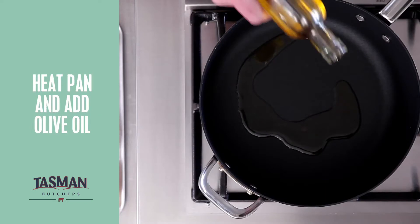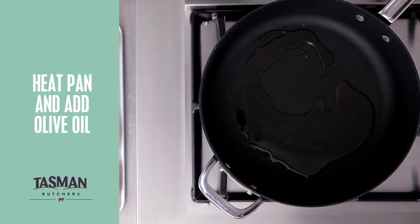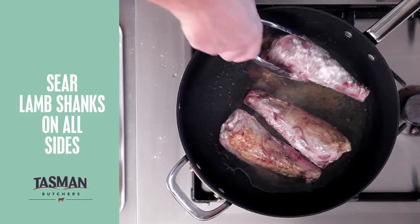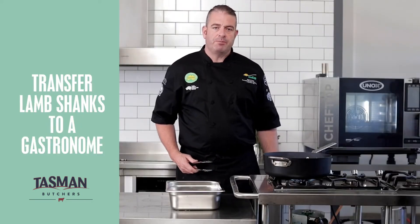Oil into the pan — we'll make sure our oil gets nice and hot so we get a nice sear. Now we place our lamb shanks straight into the pan. Then I'll remove my lamb shanks and put them into a deep gastronome.